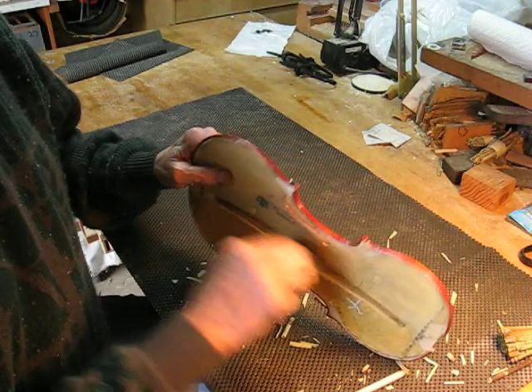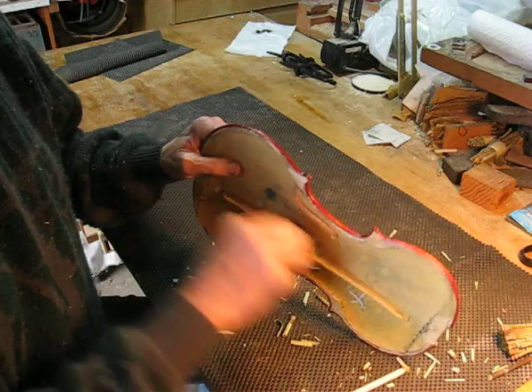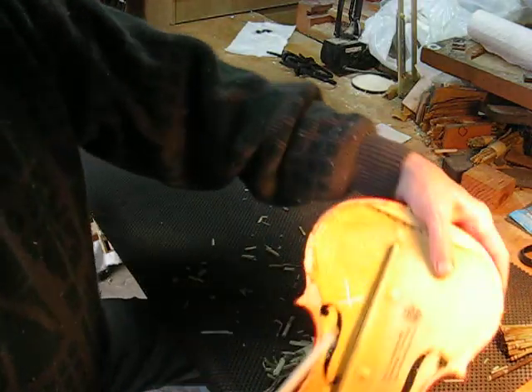And on this side, I rubbed the base bar down twice. And this is the difference in the tap tone.